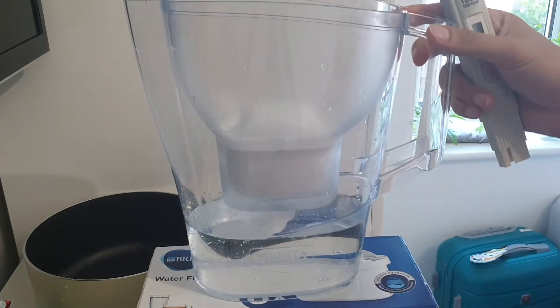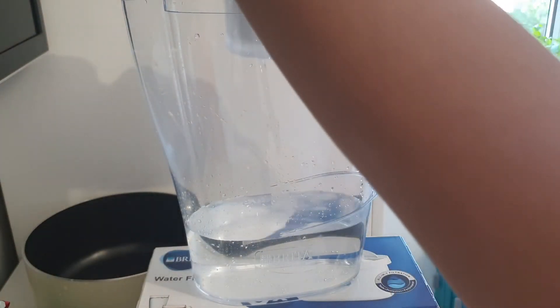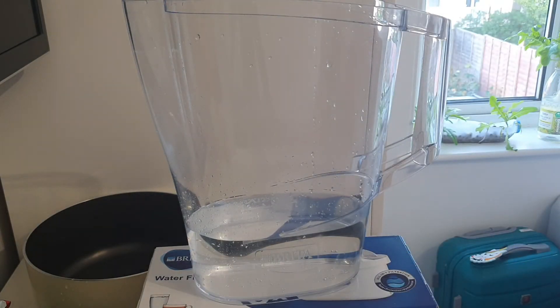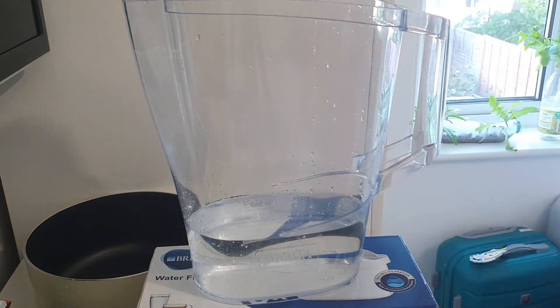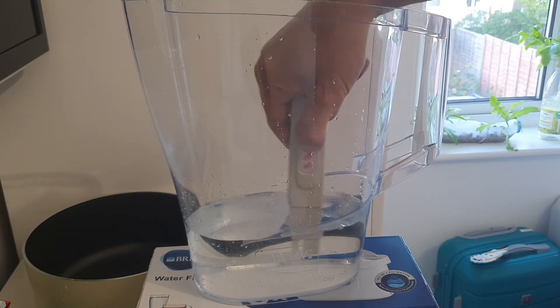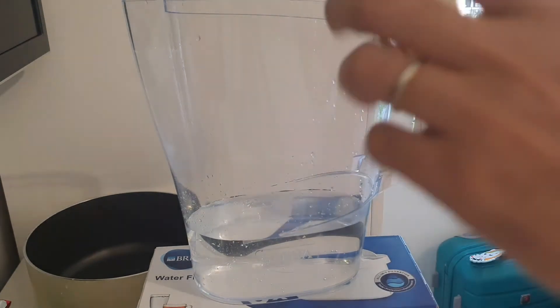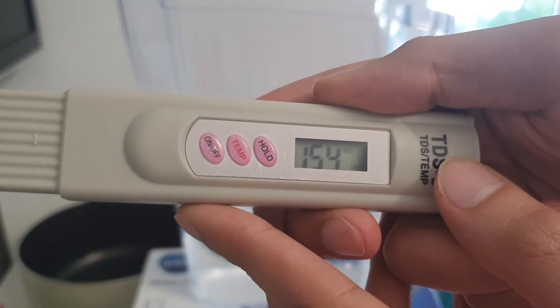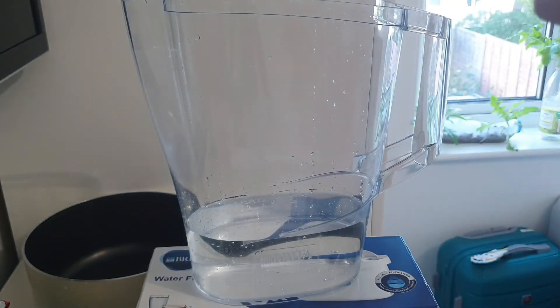This now uses a new cartridge or new filter and we'll measure the water quality. Okay, so now it's only around 154.